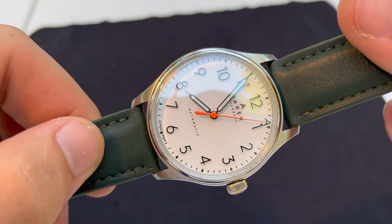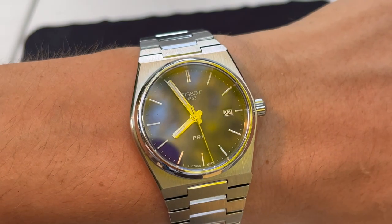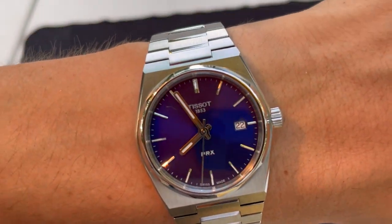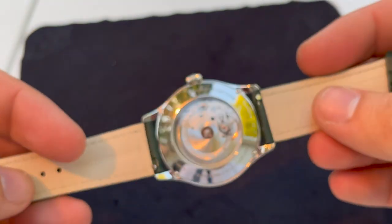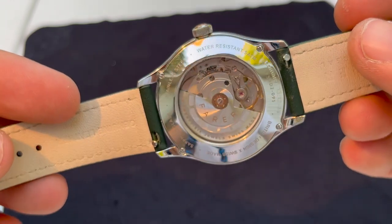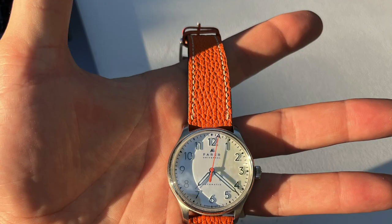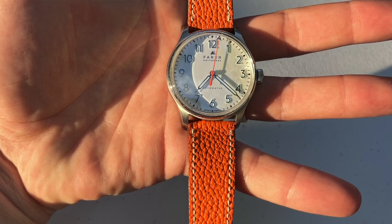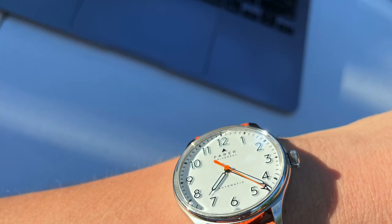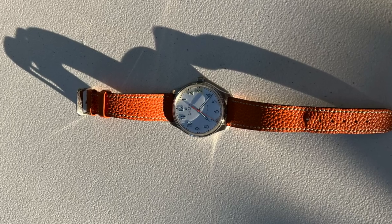It doesn't have a date or a chronograph. I would have liked 100 meters water resistance, especially compared to the Tissot PRX which is 100 meters with a push-pull crown — there's no reason this couldn't have been 100m. That said, for the sake of science, I've gone swimming with this watch, been in the shower with it, washed dishes — basically this has been my everyday watch, and I have about 12-13 watches.